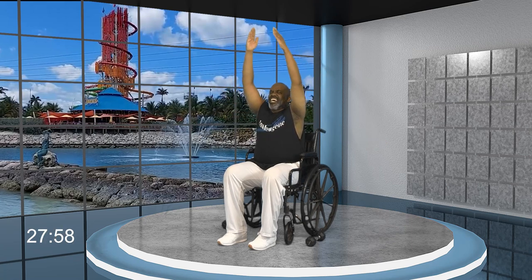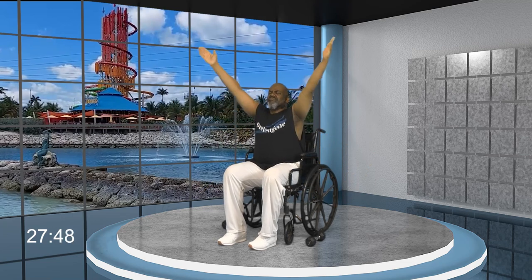With that said, everybody, relax your shoulders down. Sit up tall. Let's take some fresh oxygen. Inhale up, exhale out. It's a brand new day. Inhale up, exhale out. One more time — leave those hands together at the top, bring them down in prayer, right before your heart.